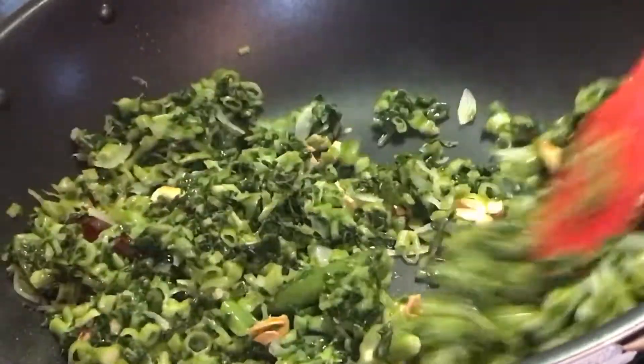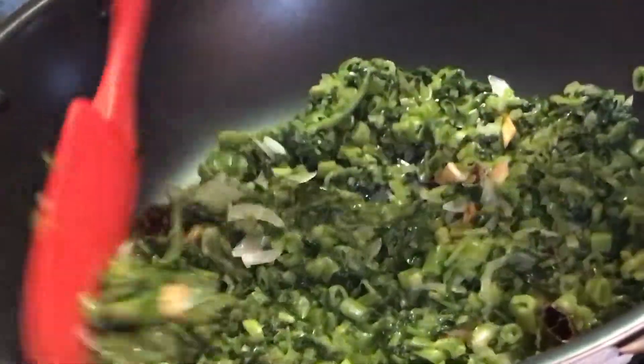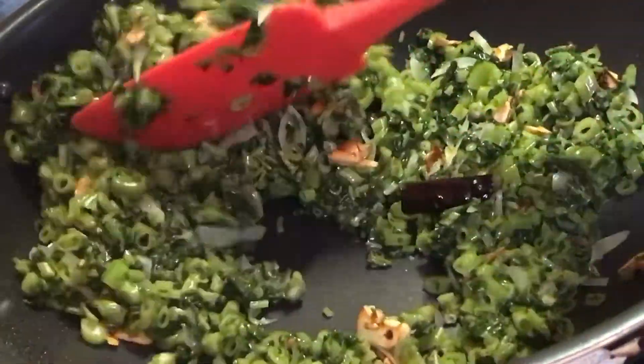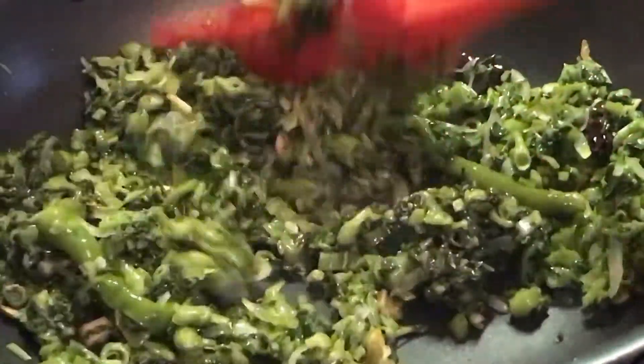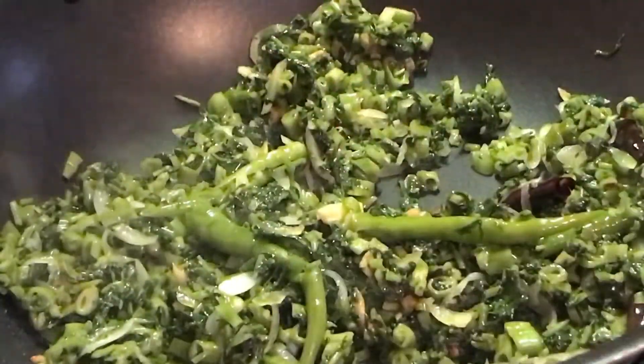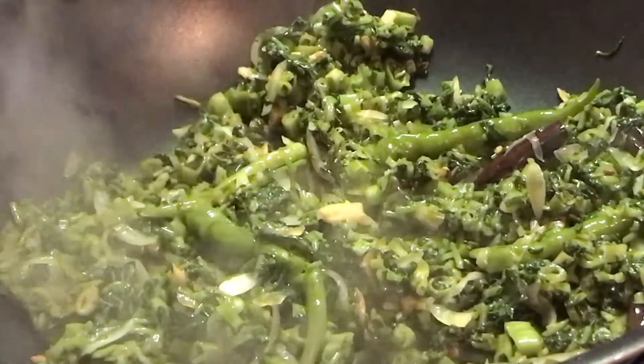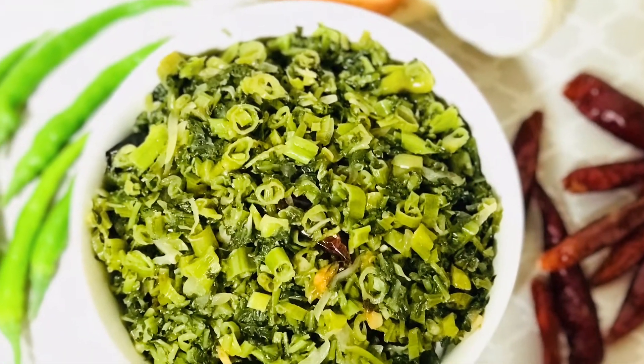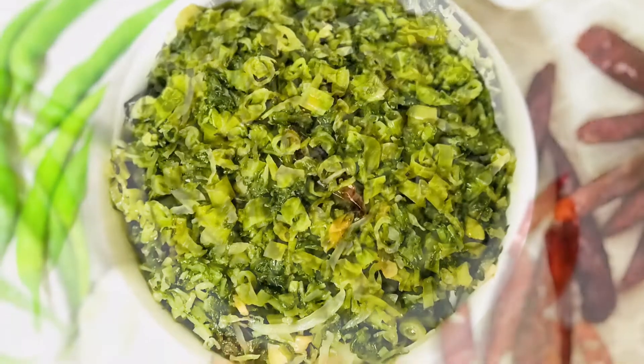Stir and fry it well until it is nicely fried. You can see the greens have become well-fried. Now I am taking it off the stove. The kolmi shak bhaji is ready — delicious to eat with hot rice.